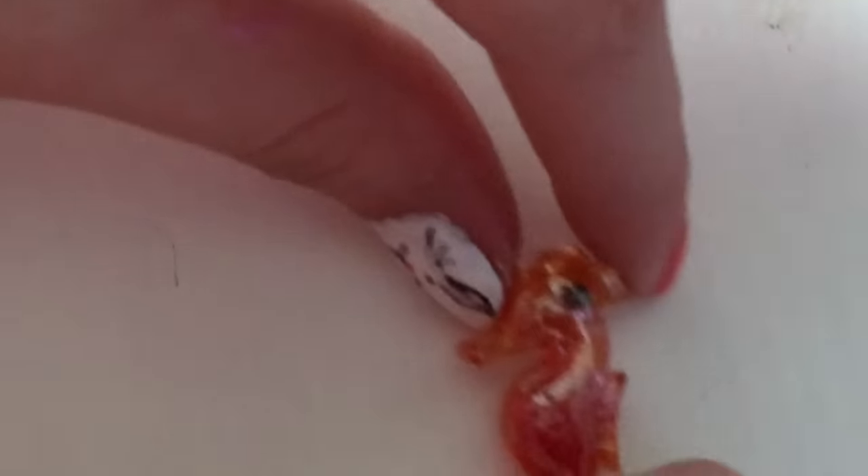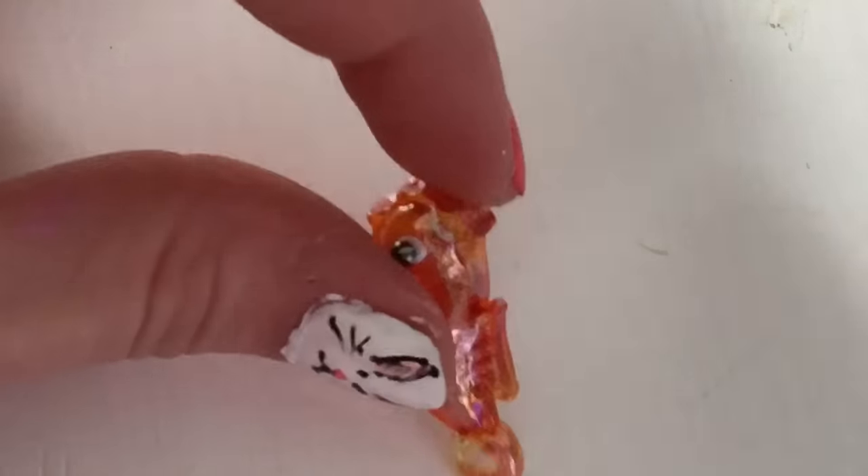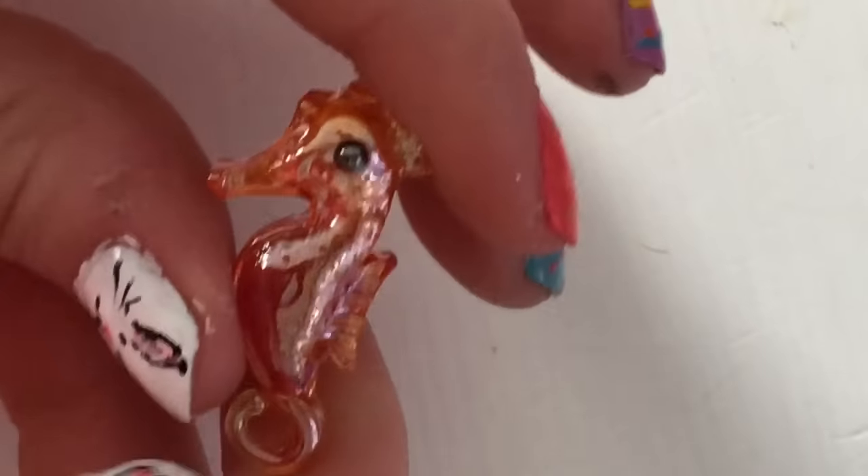This next one is a little seahorse. It's not like the other ones, but I put it in there because it is glass — it's just not from the same place. It has a flat back; the other ones are all the way around. But it's a very cute little seahorse.